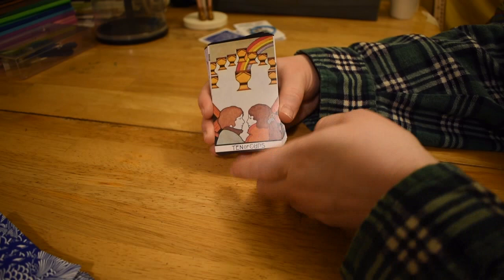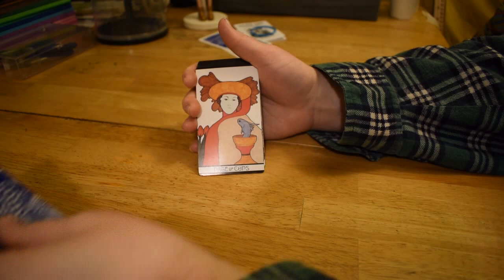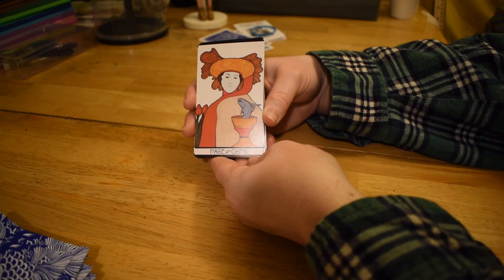Ten of Cups — so here's the cup with the rainbow again. A lot of the time there'll be a rainbow with the Ten of Cups. You have a masculine and a feminine again in close-up, and these are just kind of floating around there. Page of Cups with his fish — this has two roses in it too, which is kind of interesting and a little unusual.